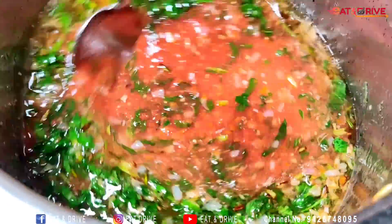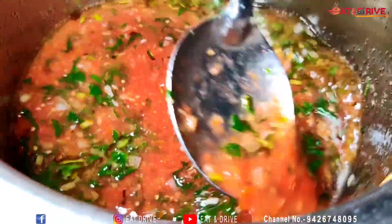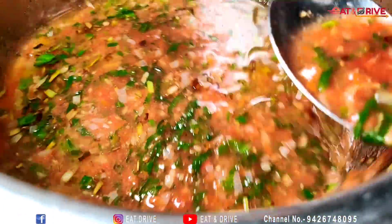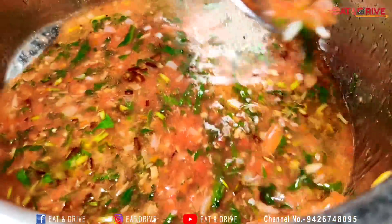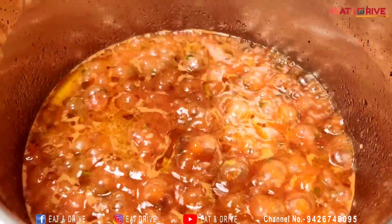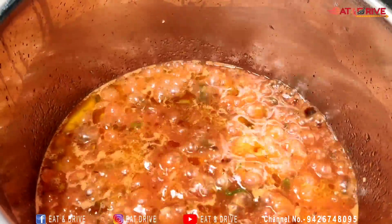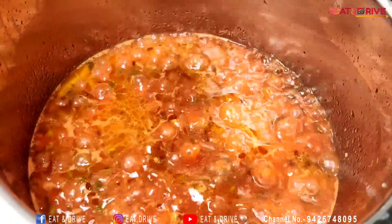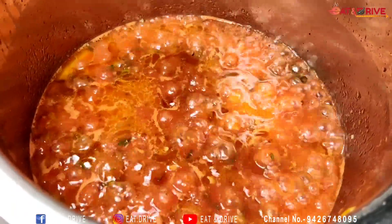The taste is good. I will add the tomato and gravy to the tomato. I will start with the masala. I will add the masala.